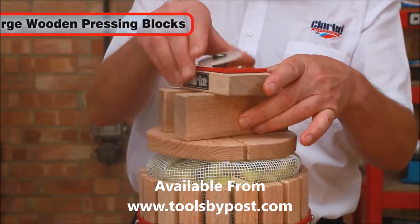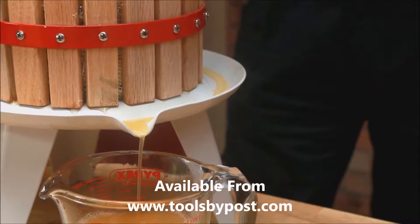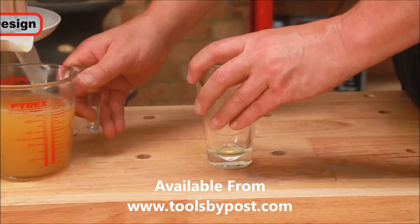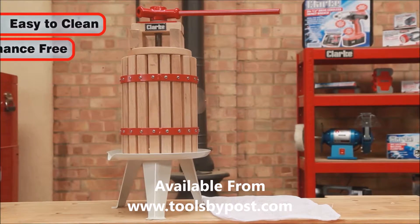Simply load your fruit into the mashing bag, turn the handle and start pressing with the large wooden pressing blocks. The juice then collects in the base and runs out of the handy lip. The efficient design will give you the maximum juice yield from your fruit. Easy to clean and maintenance free.